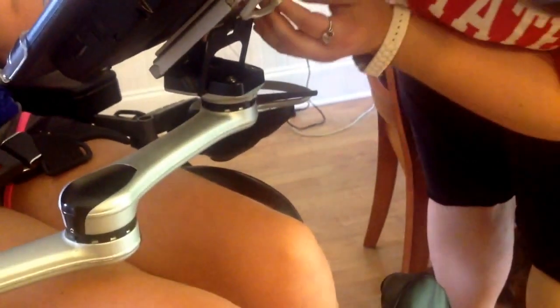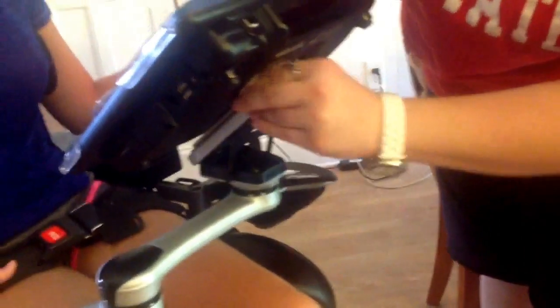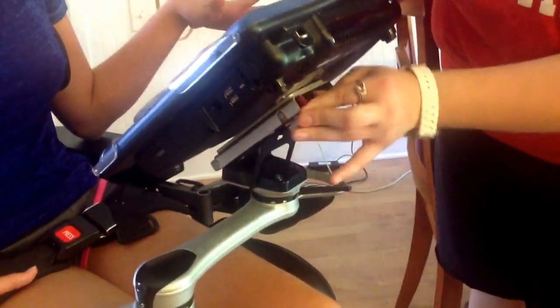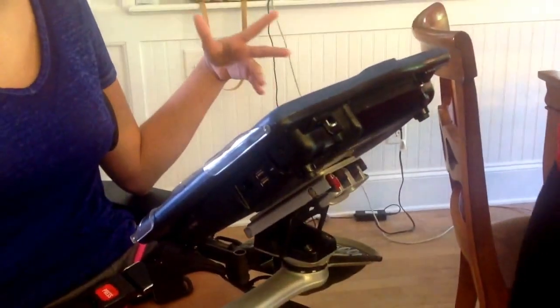And then there's a clamp that goes like that. And then there's a little red switch that very gently just gets turned towards you. There — so now it is secure.